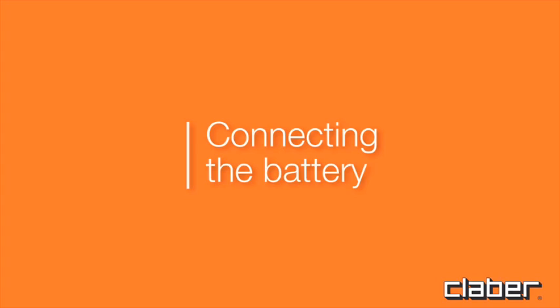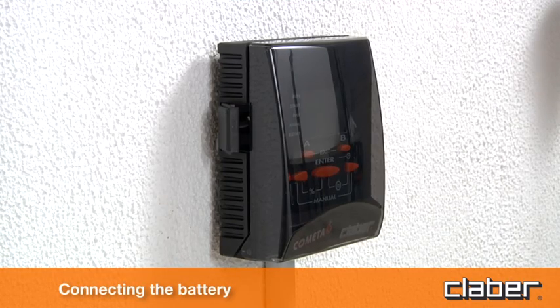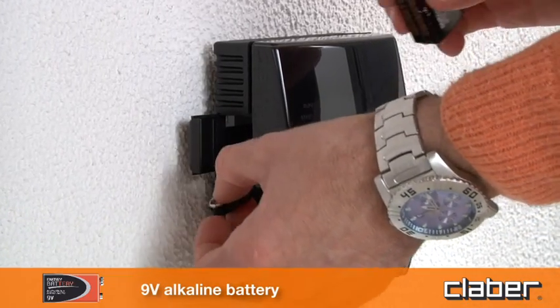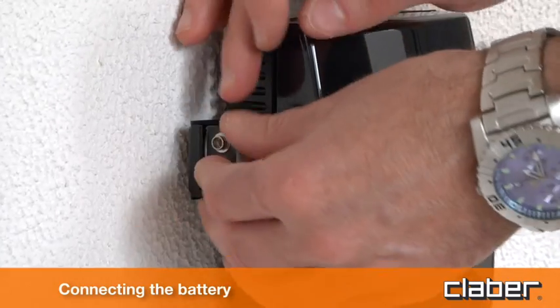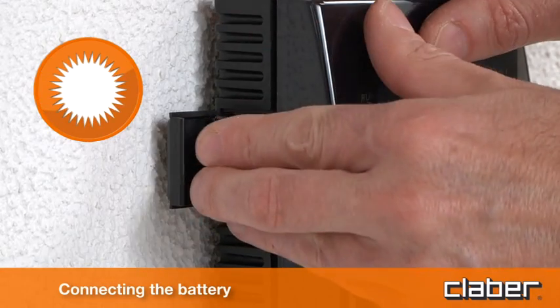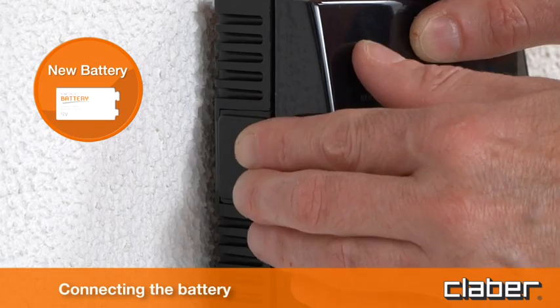Connecting the battery. The function of the 9V backup battery is to ensure that the clock setting and program data are not lost in case of a mains power failure. Open the cover, pull out the lead, insert the battery, connect the lead to the battery, and close the cover. Use only a new battery and replace it at the beginning of the season every year.